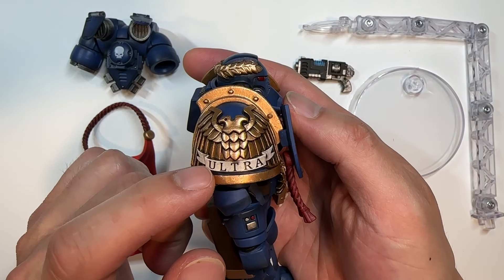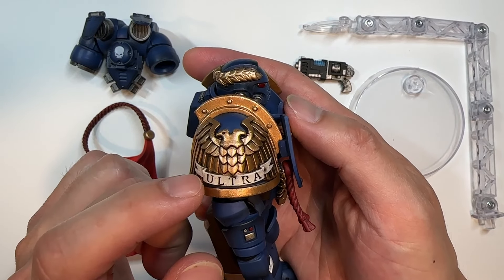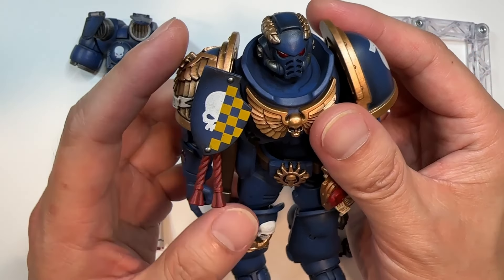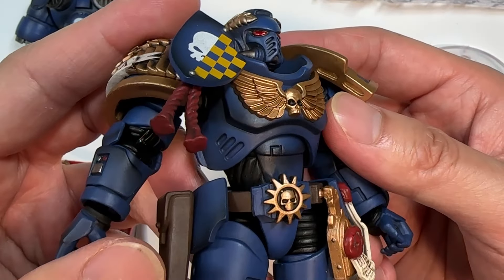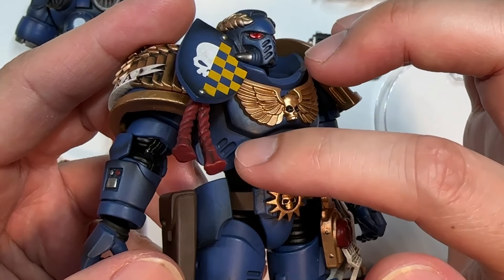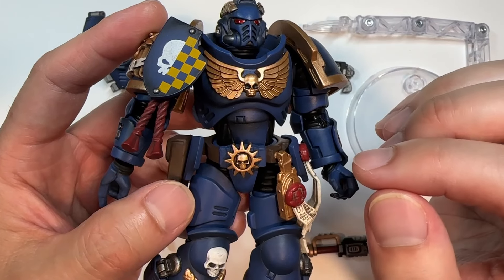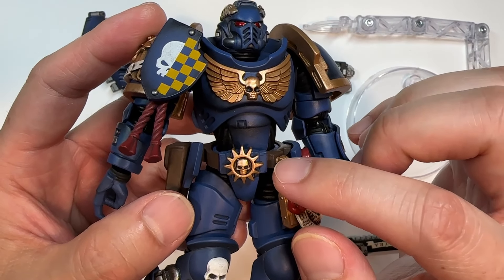We have the jump pack captain in front of us, so let's see what's going on. Clearly there is a laurel wrapped around the top of the helmet — the laurel seems to be non-shaded, however it is nice to see some decoration on the helmet itself. Moving on down, there are beautiful, gorgeous jewel-like red lenses for the helmet, and it's also nice to see that the vents here are actually shaded on this action figure.